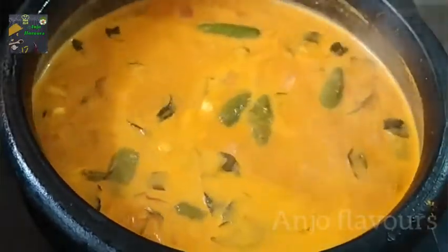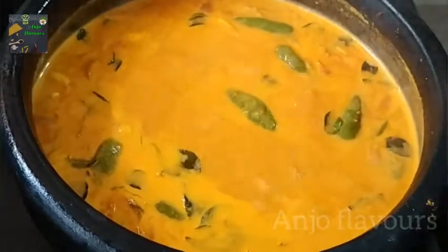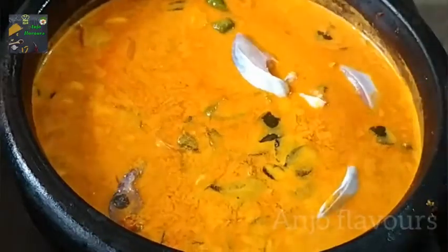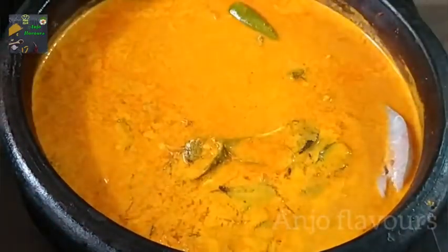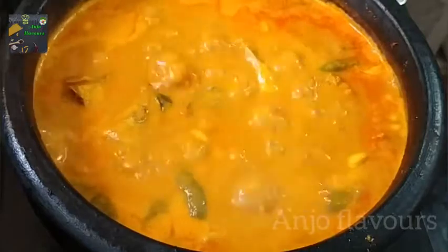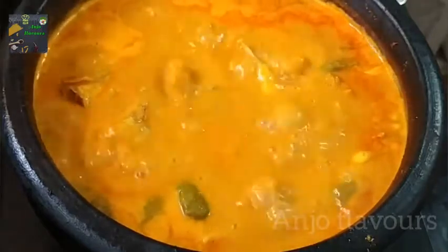Now we have to make a green kashnu. We are going to make a green kashnu. I am going to put it in the middle of the pan. Then I will be able to put it in the pan. Let me put it in the pan.